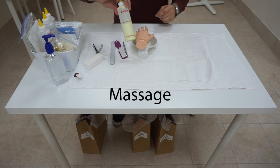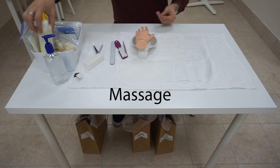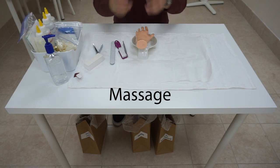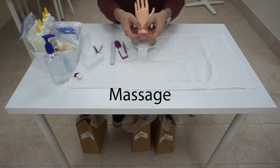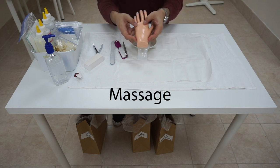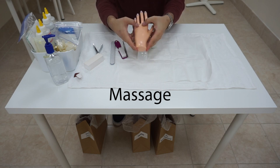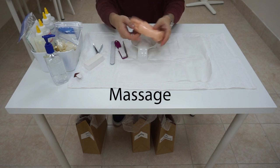Then we are going to do the massage. Apply a little bit of lotion in the palm of my hand, rub it in. Then we are going to massage around her wrist — middle and bottom — push up around her wrist, middle, bottom, push up. Do that twice.